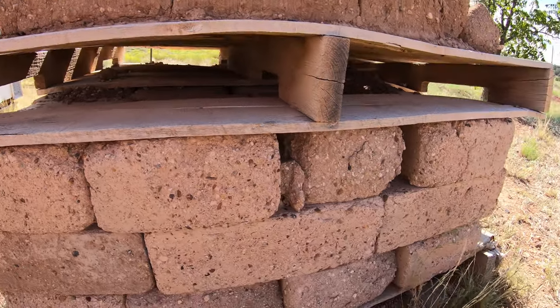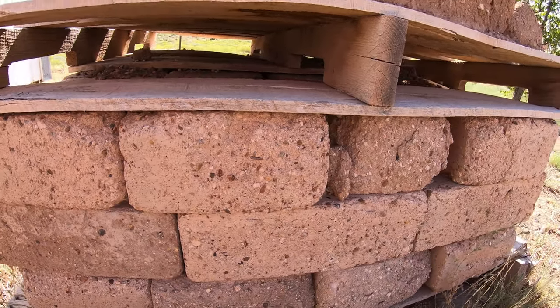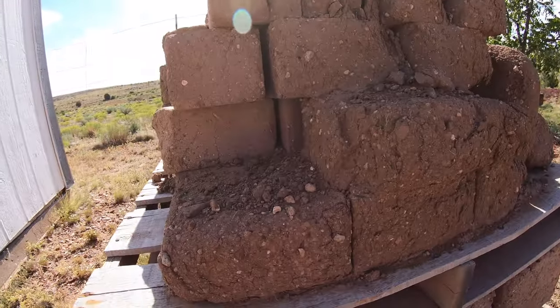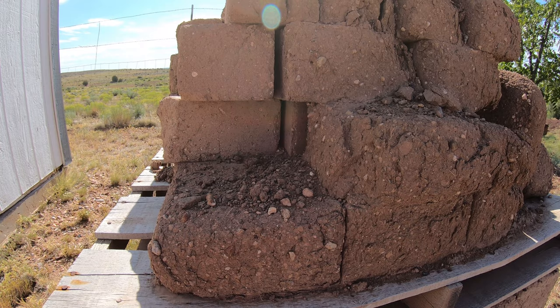Some may think, well, in Arizona you don't get any bad weather. Well, believe it or not, we do get snow and really cold freezing weather, so these blocks have been exposed to all of that over the last few years. You can see how well the 10% blocks are holding up. In fact, that brings me to my first point: if I were to do it over again, I would use 10% Portland all the way up through my wall.